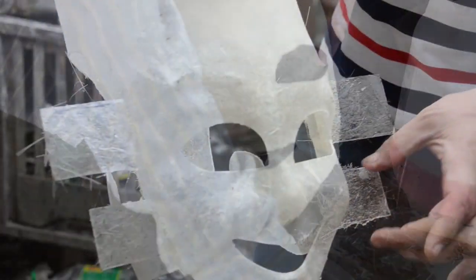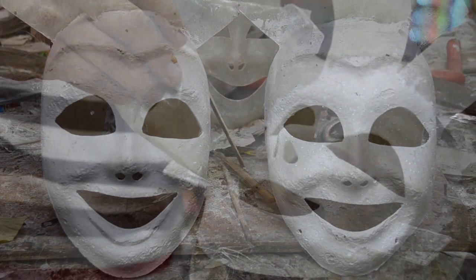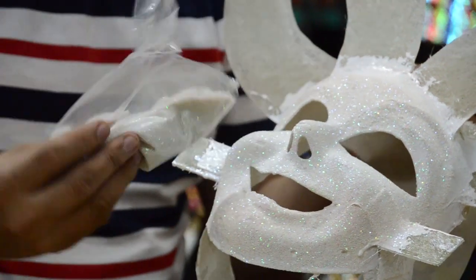After that, clean it dry. Then that's the time to add on the paint. Get the paint and sprinkle it over the mask.